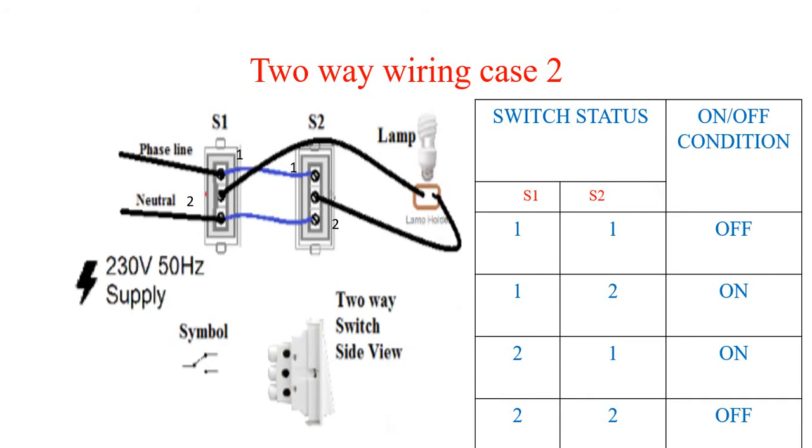Now we will discuss case two, in which the phase line is connected to S1 and S2, and the neutral is also connected to S1 and S2. The midpoint of S1 is connected to the phase of the lamp, and the midpoint of S2 is connected to the neutral point of the lamp. In this case, when switch positions of S1 and S2 are at one-two or two-one, there is circuit continuity. If both switches are at one-one or two-two, there is a discontinuity and the lamp will not glow.